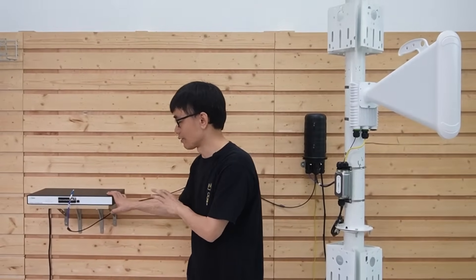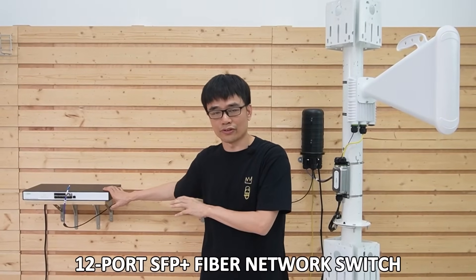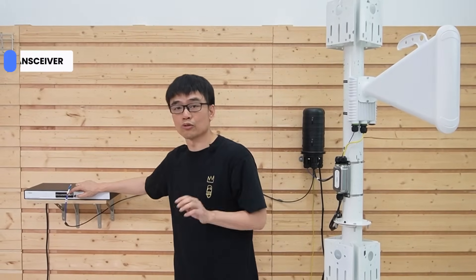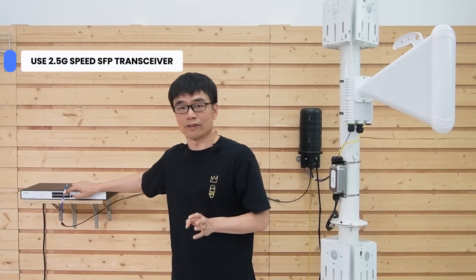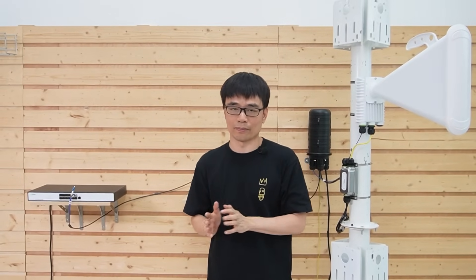In the control room, we use a 12-port SFP+ fiber optic switch. It supports 10-gigabit ports, but make sure to use the 2.5-gigabit SFP transceiver and not an SFP+ transceiver. Otherwise it is not going to work, because we need to maintain both sides at 2.5 gigabit speed. That's all for today's video. If you have any questions, please leave a message in the comment section below.